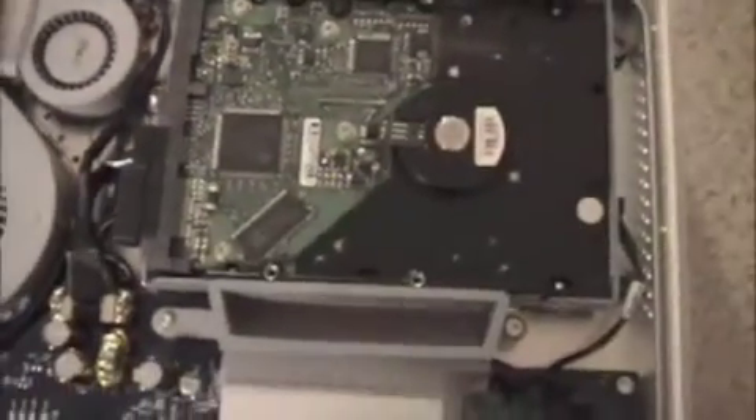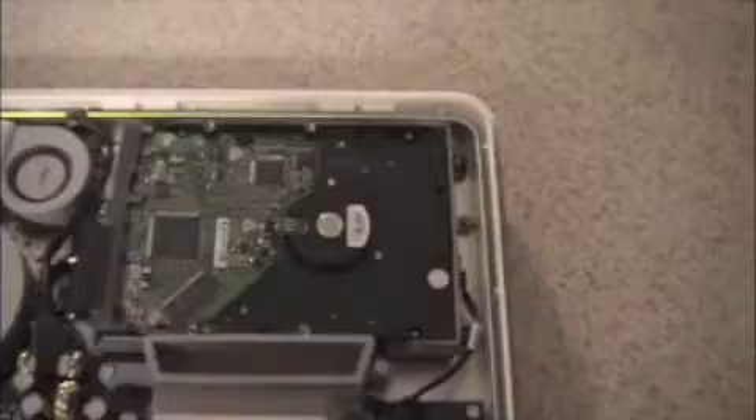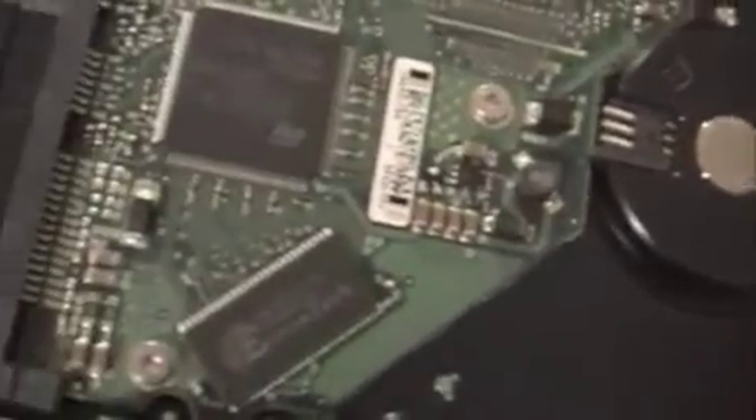The next step is to remove the three screws — one here, one there, and the third over to the left — to remove your old hard drive. You will also want to remove three connectors: this one here and then two over here on the left. These connectors will need to be disconnected to take the hard drive out.